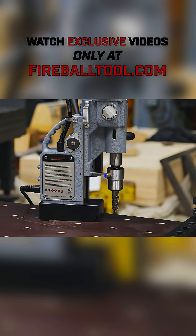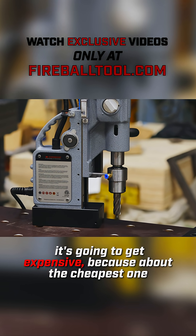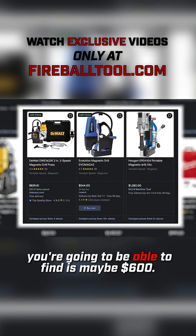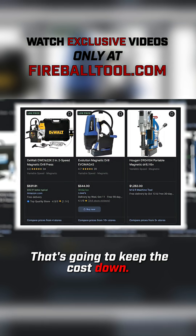If you already have a mag drill to do this job, it's going to be cheap. But if you have to purchase a mag drill, it's going to get expensive — about the cheapest one you'll find is maybe $600. You can rent one, and that's going to keep the cost down.